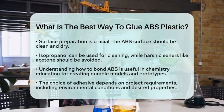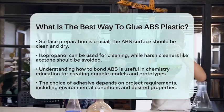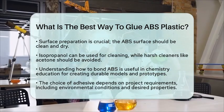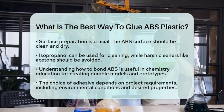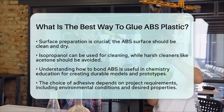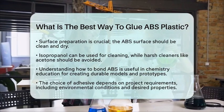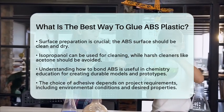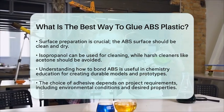In chemistry education, knowing how to bond ABS is relevant for creating models or prototypes that require durable connections. For example, in a lab setting, ABS can be used to make custom equipment enclosures or parts for experiments. The choice of adhesive will depend on the specific needs of the project, such as environmental conditions, and whether flexibility or strength is required. By selecting the right adhesive and preparing the surface properly, you can achieve strong and lasting bonds with ABS plastic. This knowledge is essential in both educational and industrial settings, making it a practical skill to have.